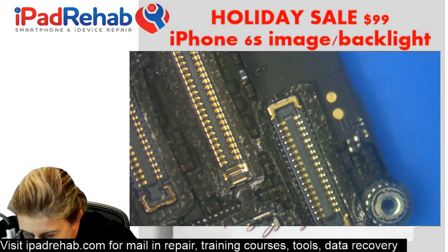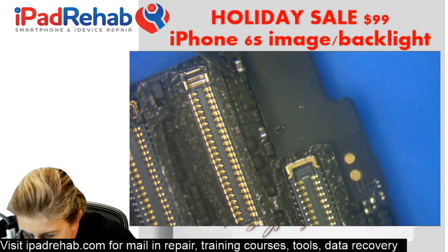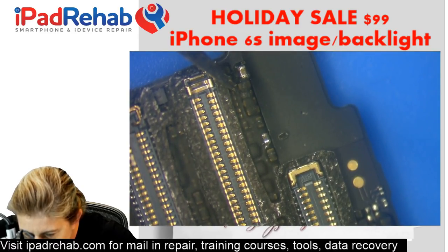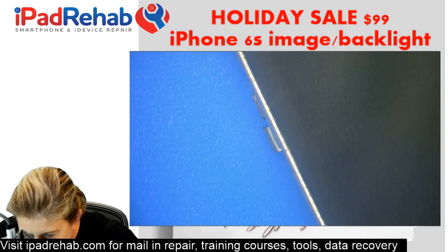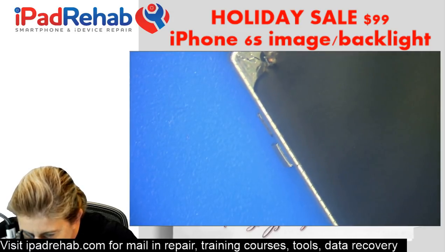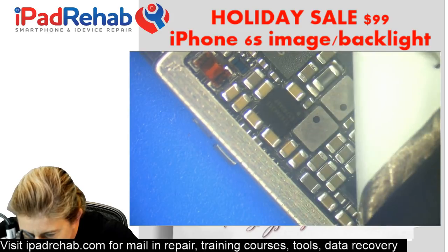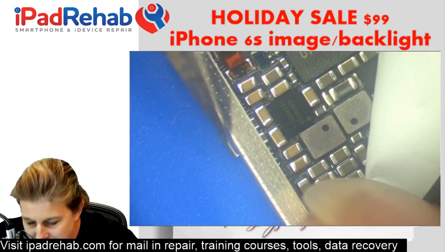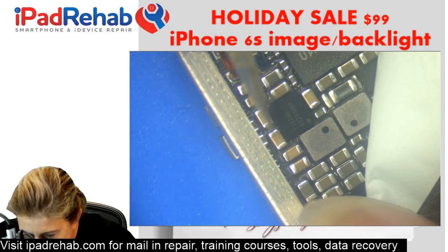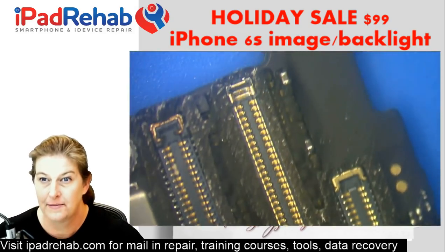We're getting zero resistance to ground on both sides of that cap, so there's a short to ground caused by any cap or chip on that line. There's a handful of them up here by the connector — this one, the one that's exposed, the one next to it, there's a filter under there, or the cap on the other side of the filter. If it's not any of them, our problem is going to be over by the Chestnut chip that generates that power rail. Let's put our eyes on that and see if anything looks burned or water damaged.